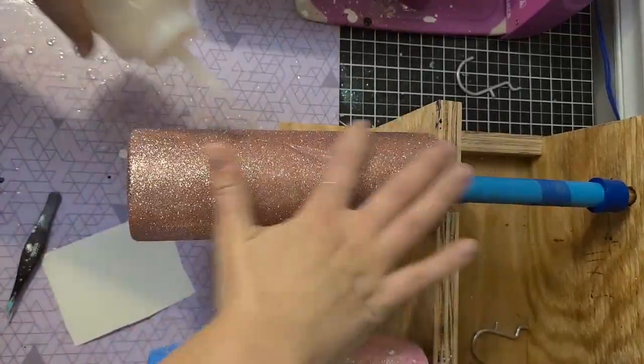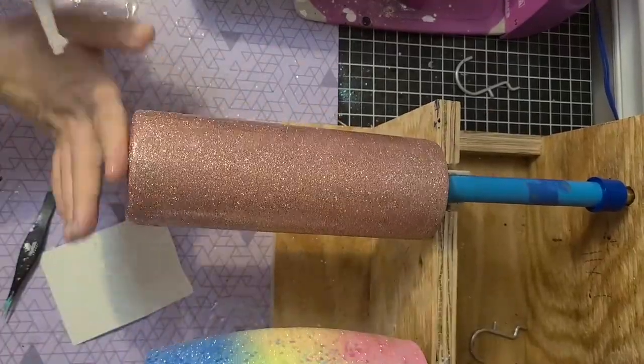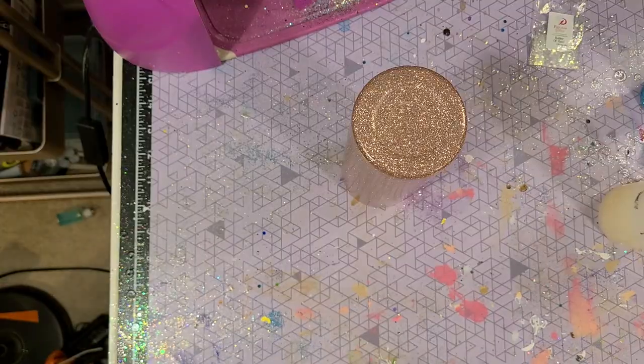Once it's dry you can roll your cup in parchment paper to get it nice and flat, then go in with your layers of Bright Tone. Do three or four coats of Bright Tone, then give it a light sand with 400-grit sandpaper, then do three more coats and sand again — just keep doing that until you have a completely smooth surface before you add your paper.